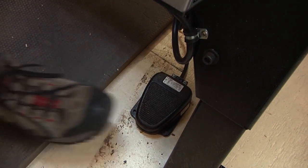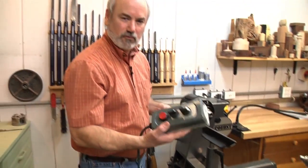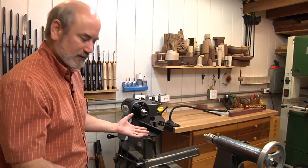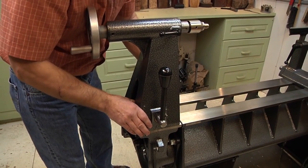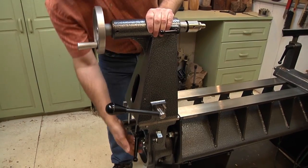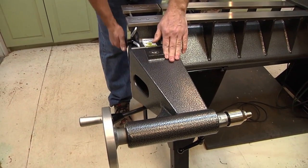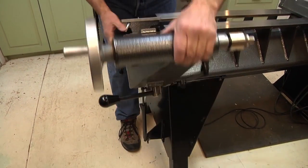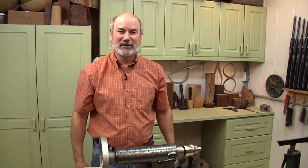Down on the floor is an emergency stop switch you activate with your foot. There are lots of times when you're turning that you might be on the wrong side and away from your controller, so if something starts going crazy I just hit it and it stops the lathe. Now, Robust came up with a great idea — these tailstocks are extremely heavy and you saw me struggle with my stubby one for years. Watch this — one finger and it's out of the way. I want to bring it back, it comes back just like that. I love that.